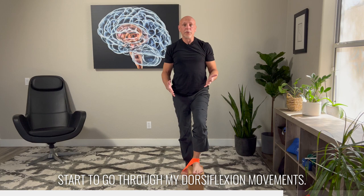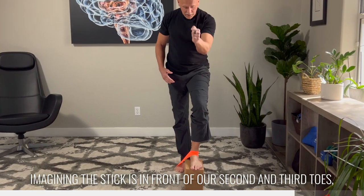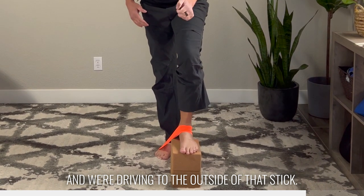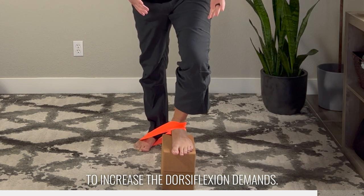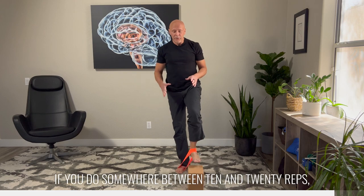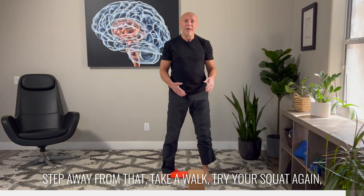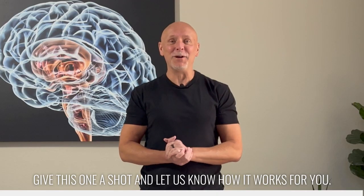Now I'm just going to start to go through my dorsiflexion movements. Remember, we've done a pole or stick exercise — imagine the stick is in front of our second and third toe and we're driving to the outside of that stick. We're going to repeat that same type of movement, but now we're using the band to increase the dorsiflexion demands. This is a really simple way to use some load to improve ankle mobility. Do somewhere between 10 and 20 reps, step away, take a walk, try your squat again, and see how much discomfort you're experiencing. Many people report the very best results of anything I've shown with this one simple exercise. Give this one a shot and let us know how it works for you.